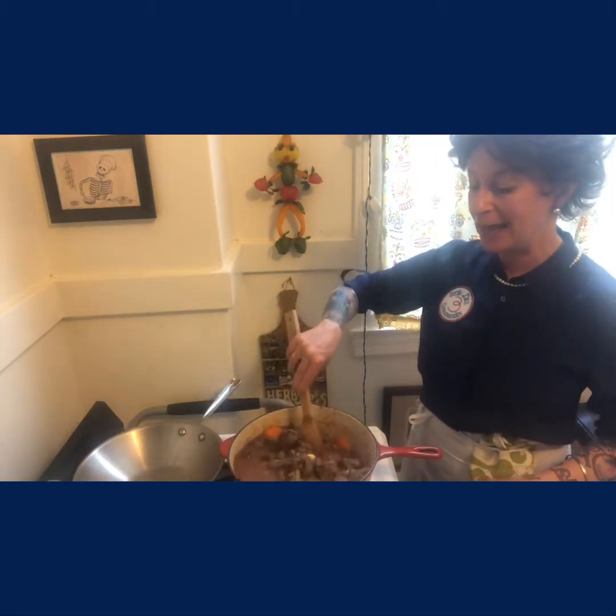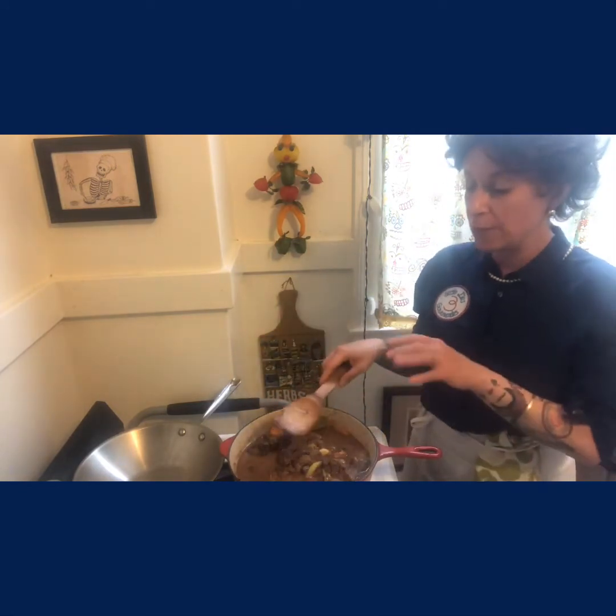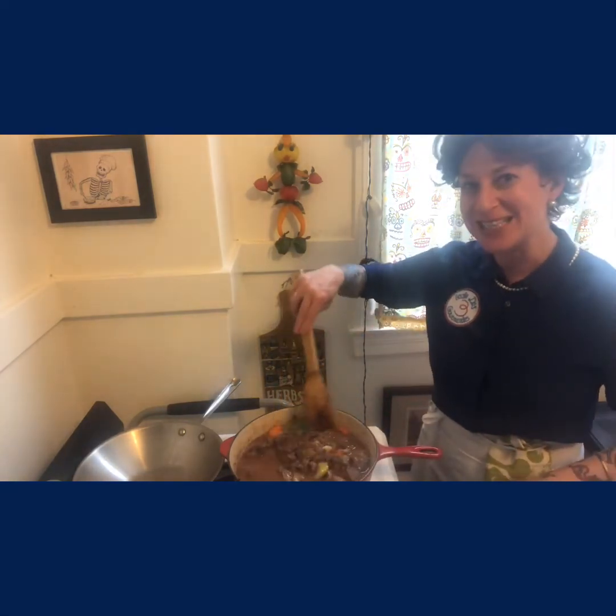I would check it after an hour and a half. Just pull a little piece out — you don't want it to fall apart, but you want it to be able to... I call it the smoosh test: take a piece with your finger and press, and the meat should give — and that means your braise is done.